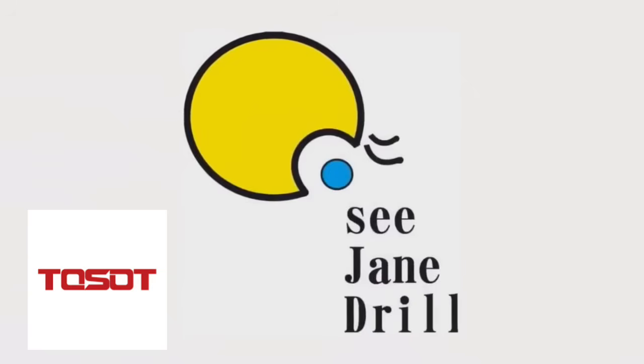I want to thank Toso for sponsoring today's video. Hi everybody, I'm Leah of CJ Drill, and at the top of the video I talked about installing a mini split.